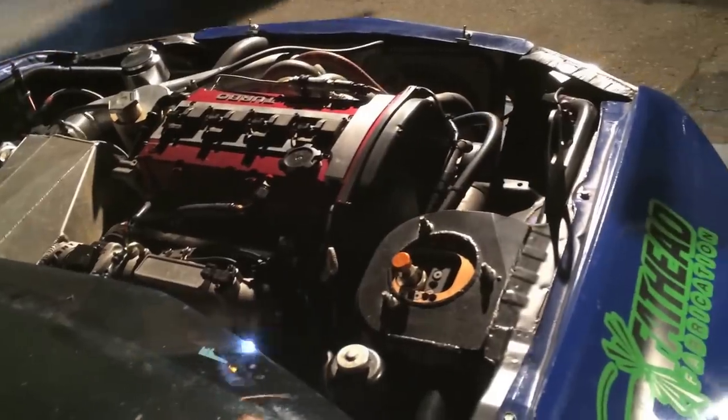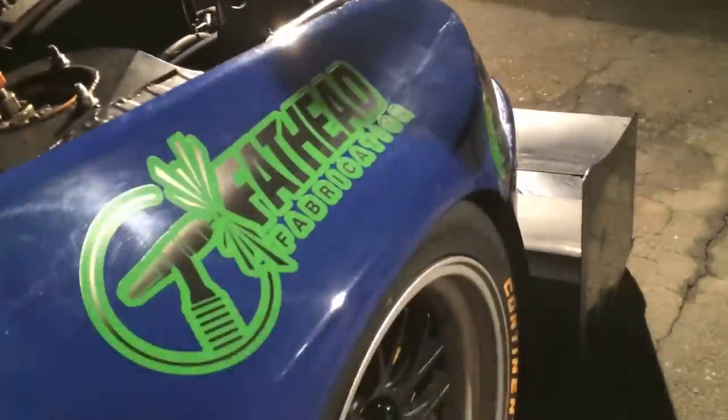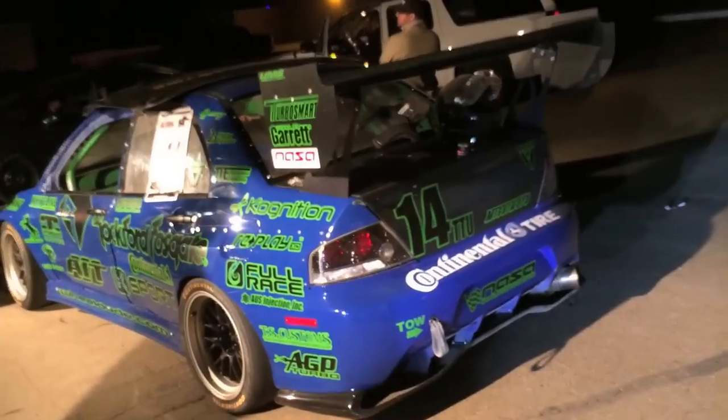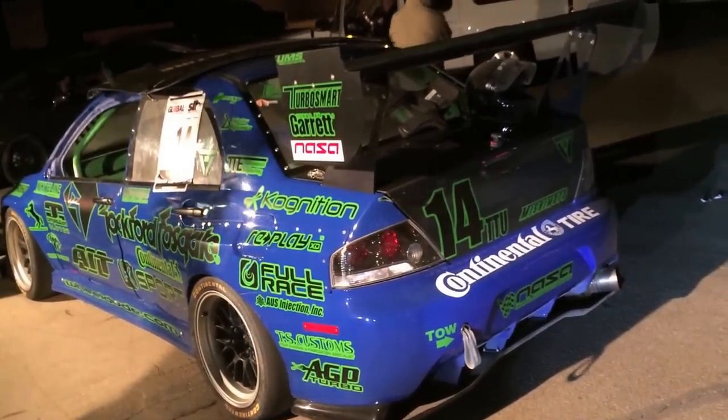We built our own aero kit using a Lumilite sign board for the splitter, straight aluminum for our canards and end plates. We've got Continental tires R80 slick, K-Sport brakes and two-way adjustable coilovers, and a Cognition wing in the rear. The AIT Racing wide body kit allowed us to fit the large tires under the car.